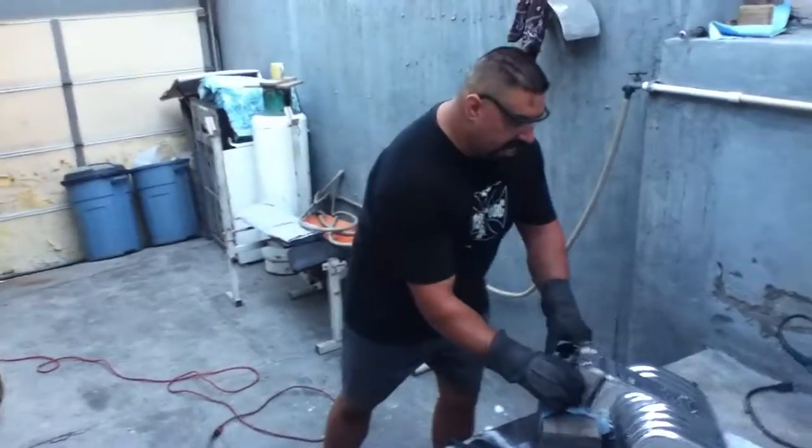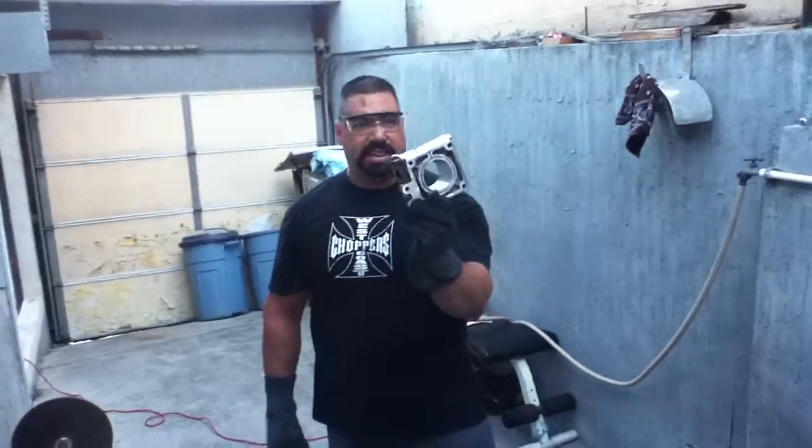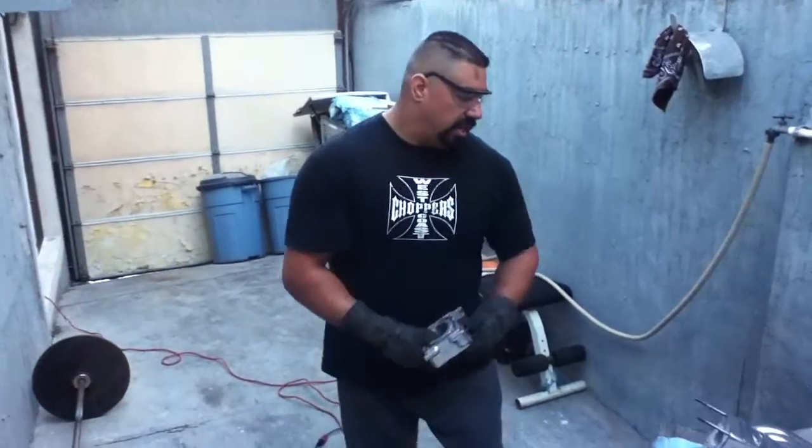Right now I'm going to sand the center hole of this spindle — we're going to sand inside. So let's give it a try.